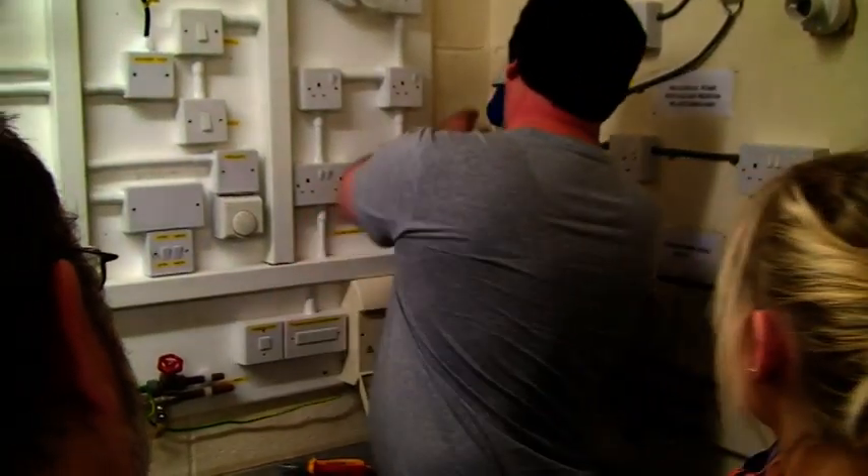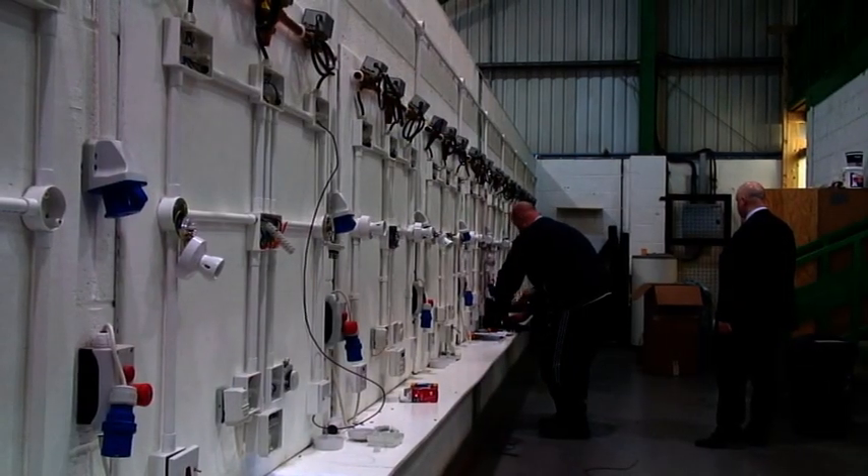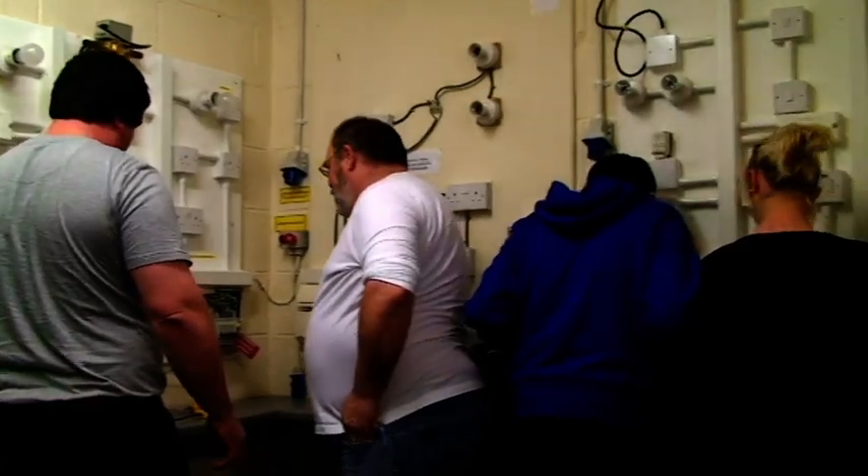The trades themselves are very well qualified and very knowledgeable people, working both hands-on and in practical application. Teachers — you've got access to them all day of course. If you've got any questions you can always go and see them at any time.